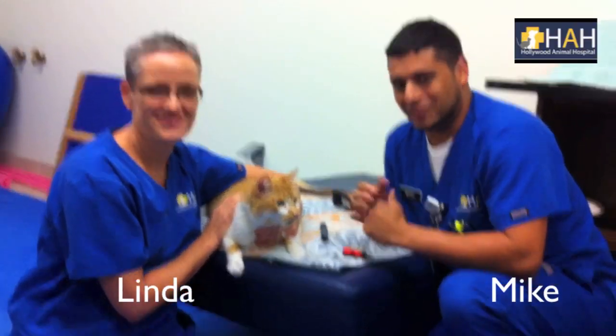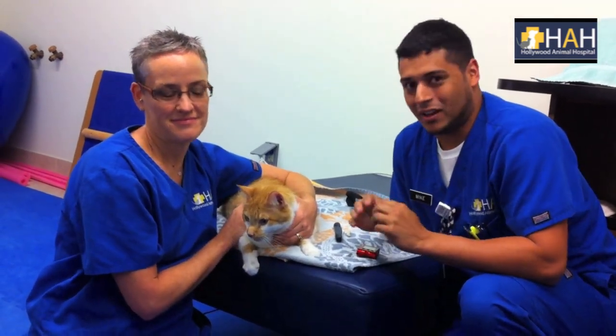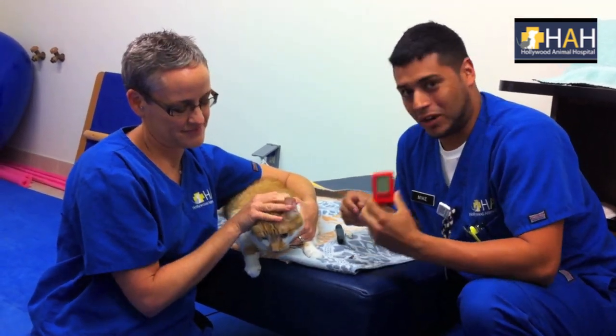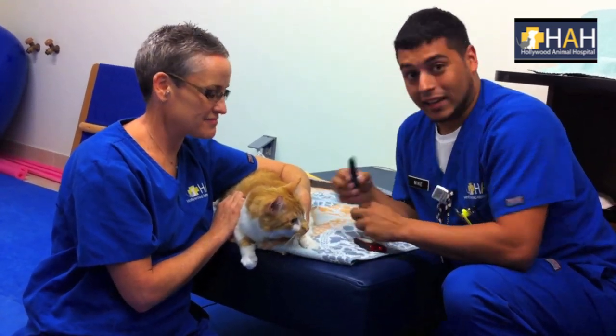Hi, my name is Mike and this is Linda, and today we're going to show you how to get a blood glucose level on a cat. A few materials that you're going to need are a glucometer, a blood glucose strip, and a lancet.